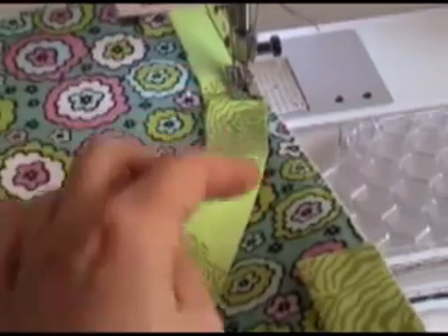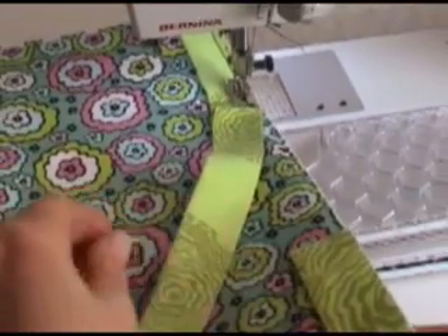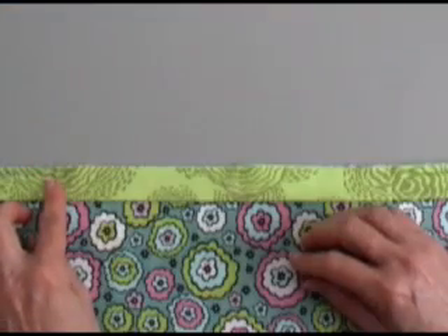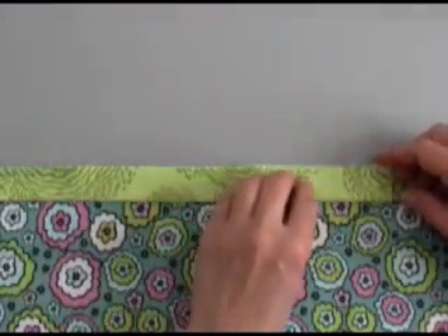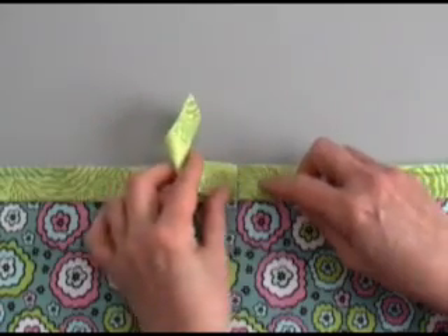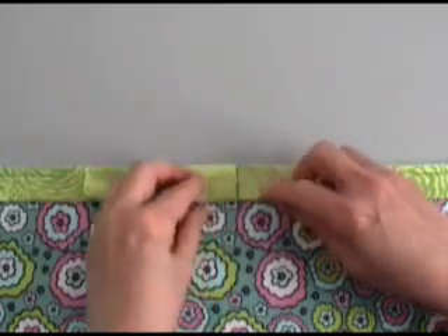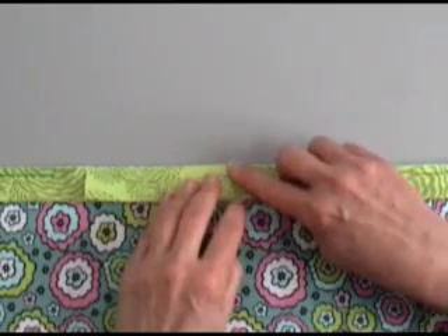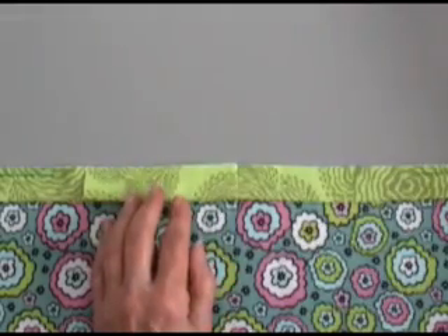You'll see a gap between where you stopped and the beginning of the binding. Your beginning binding is flat against the edge, and the end tail of the binding goes up to the beginning, folds on itself, and press with your finger.